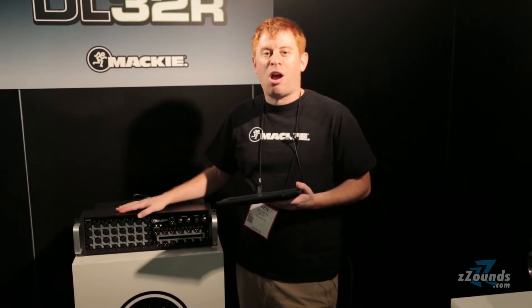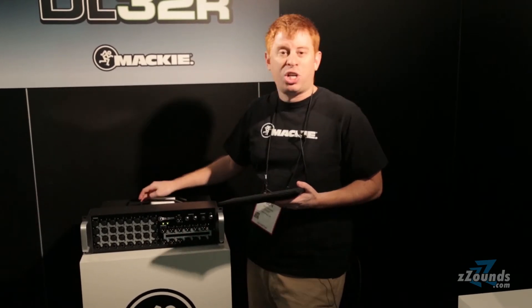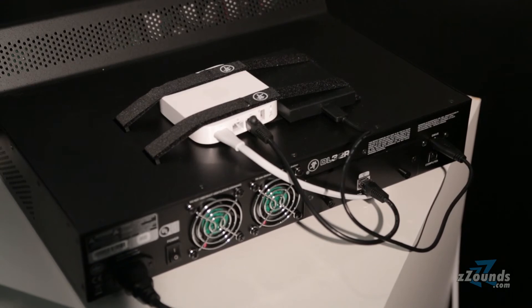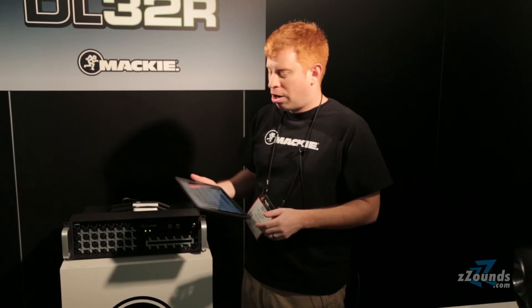The 32R is the best in class as far as recording functionality. We have 24 channels direct to hard disk recording — no need for a Mac or PC. Simply plug in a hard drive, hit record and you're off and running. You can also record to your favorite DAW on your computer.